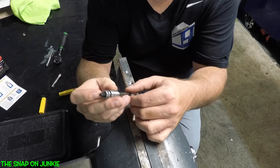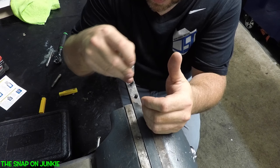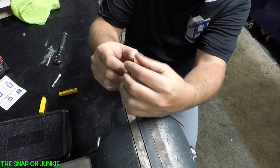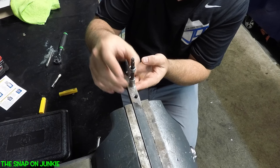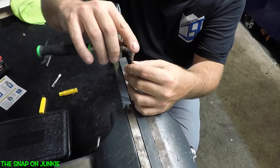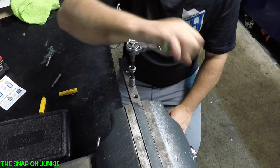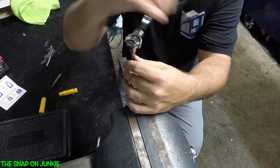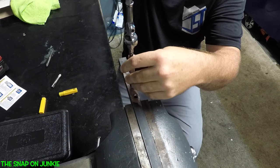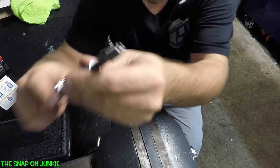Let's show you how this works. What you want to do is slide your collar down just a little bit and get this down in there. Now what I like to do is slide this through the tap as much as you can. If you were in a bottoming tap, you would just slide it till the hole was all the way down in there. And now we're going to use our wrench here and you can see that you can easily remove your broken tap.